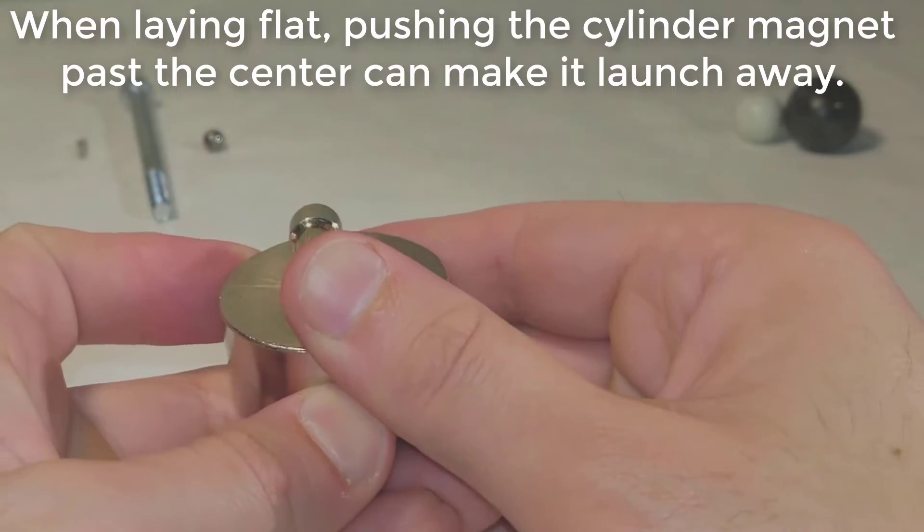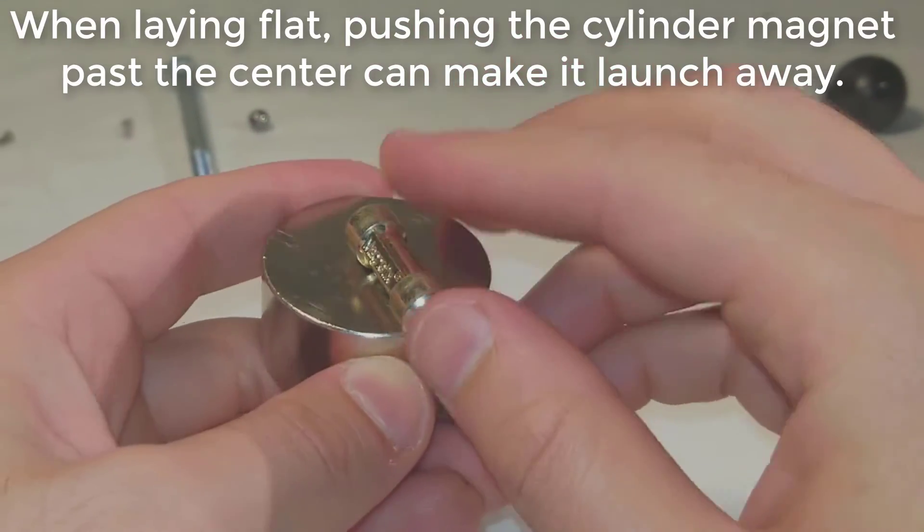When laying flat, pushing the cylinder magnet past the center can cause it to launch away.